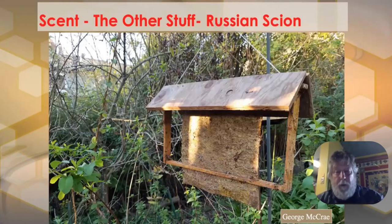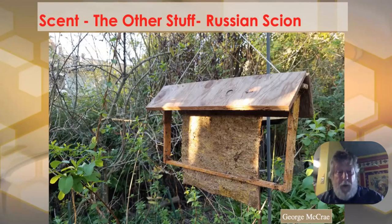George put together something called a 'Russian Scion' last year — we haven't quite figured out why it's named that. Basically, you take an old frame with a split rail on the bottom, hang your slum gum mat on it, put a little shade on top, and hang it in your bee yard. If your bees swarm while you're not attending them, this is going to be the most likely place for them to land first. Put it somewhere visible from the kitchen window — it's a good first stop before they find a permanent home.